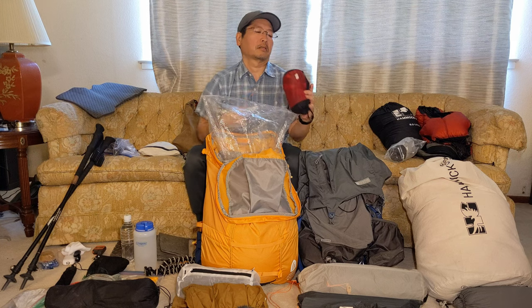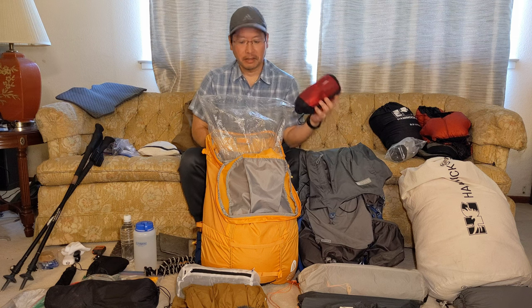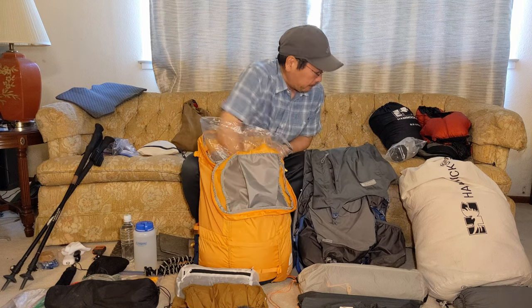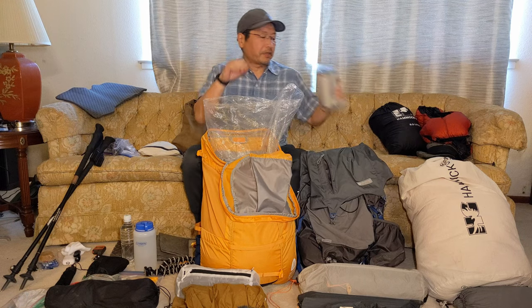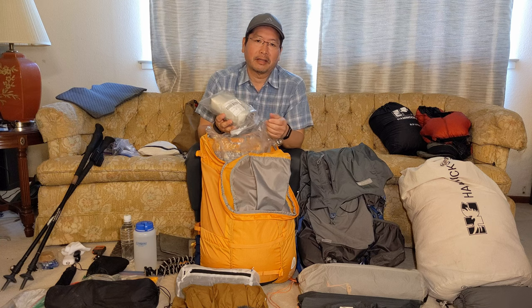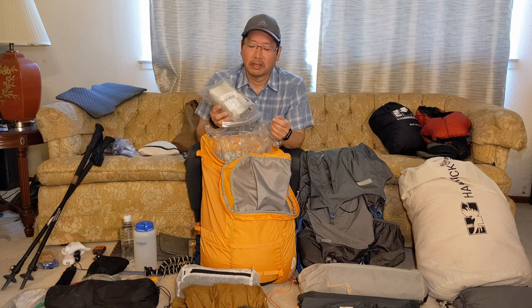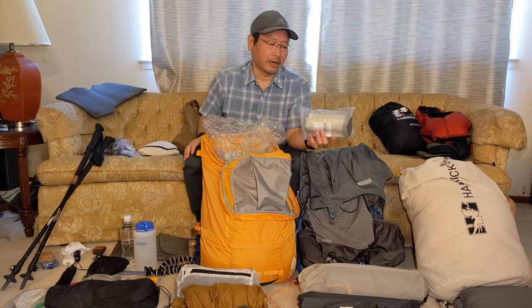I'm also packing the Sea to Summit Thermal Light Reactor bag liner, which adds a little bit of comfort sleeping on the sleeping pad. And I just got this Tyvek sleeping bag cover cut for a quilt — hopefully on really damp nights it'll protect my quilt from getting soaked on top so I don't have to dry it out as much.